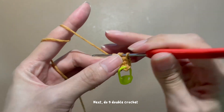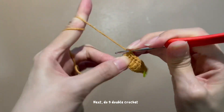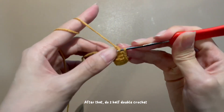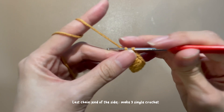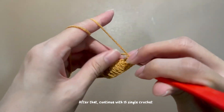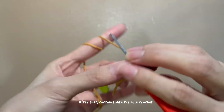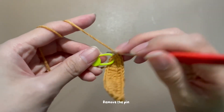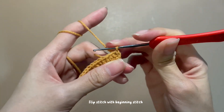Do 9 double crochet, then do 2 half double crochet, then 15 single crochet. At the last chain, make 3 single crochet, then continue with 15 single crochet. Remove the pin. Slip stitch at the beginning stitch. Continue to make slip stitches.